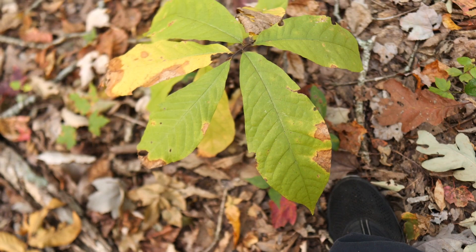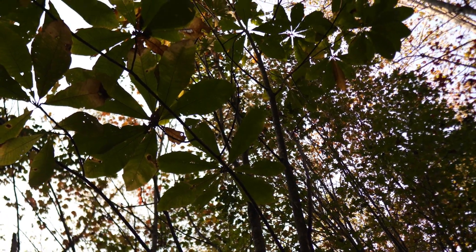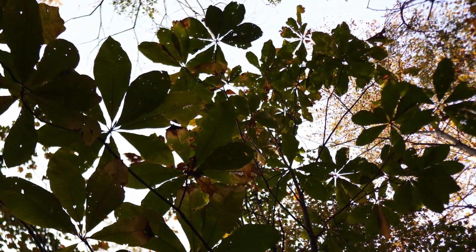Here's a little pawpaw seedling hanging out in the woods. Nestled amongst all these persimmons is a beautiful magnolia — I believe this is Magnolia tripetala, the umbrella magnolia.